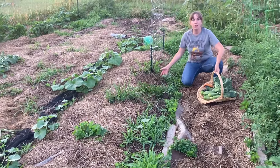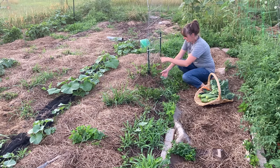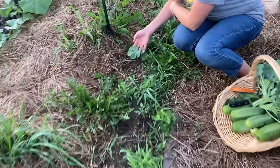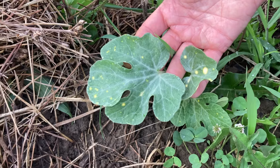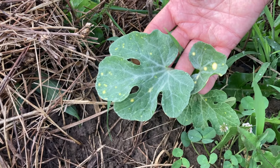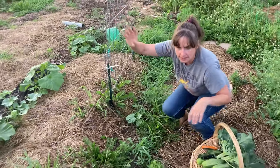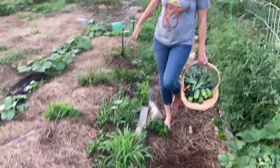Starting here to grow up over this trellis I've got a moon and stars watermelon. It's really fun because even at this stage you can see the moon and stars on the leaves. Hopefully we'll get that to grow up over this trellis and I'm going to do some other squash along here and back that direction as well.